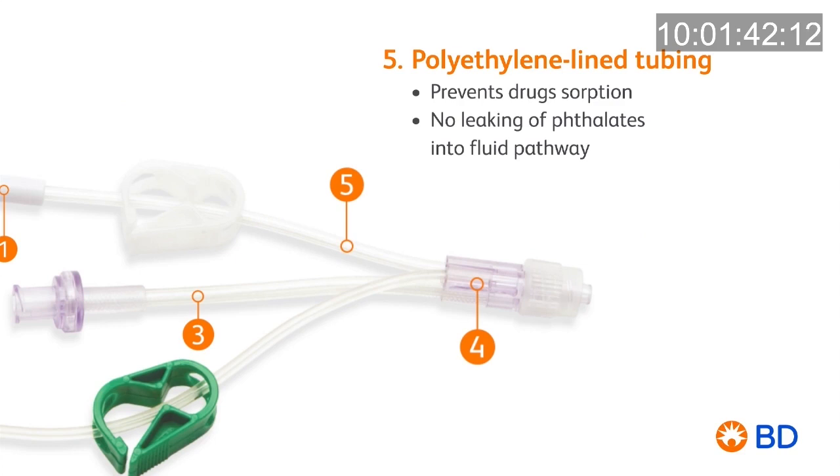The tubing material of BD TIVA sets are made of PE, which prevents drug sorption and leaking of phthalates into the fluid pathway.